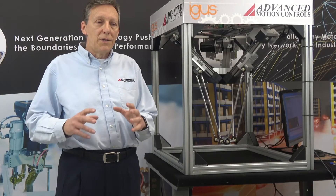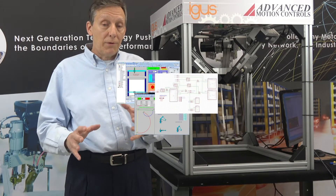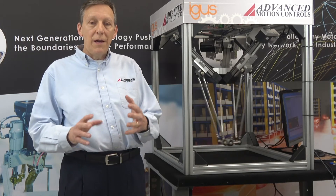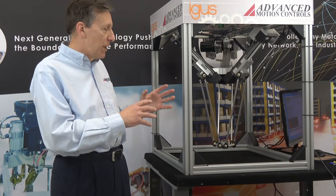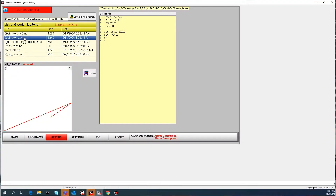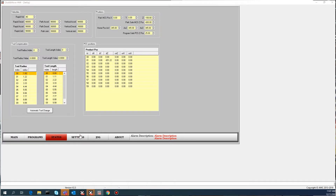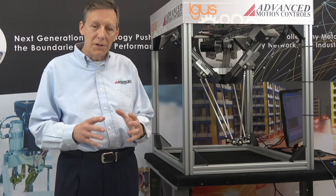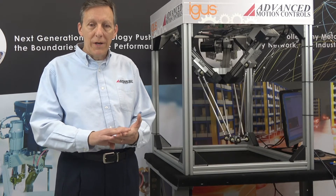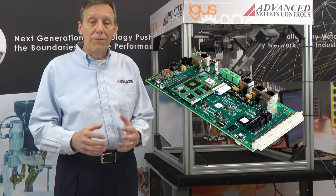Click and Move is a control architecture that consists of two things: a development environment that's programmed graphically based on PLC Open's function block schematic diagramming, and a hardware platform. This program that you see running is actually a sample program that exists within that development environment — one of 60 — and it is compiled to run on a PC. The PC can be a traditional Windows PC, a Linux PC with or without a real-time operating system, a low-cost single board computer, or even our Mac family of controllers.